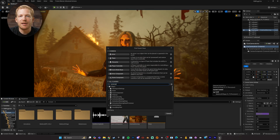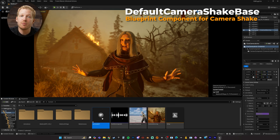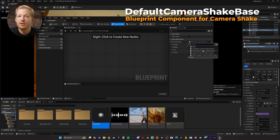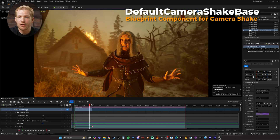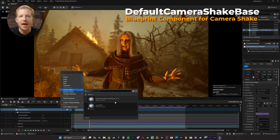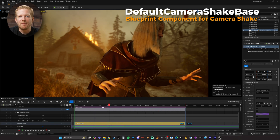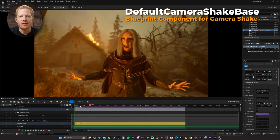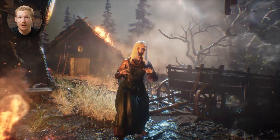I also added some handheld camera shake, which you can do by creating a camera shake based blueprint component. In here, you can change these parameters to change how the camera moves and how intensely. Set the duration to minus one to make it generate a continuous shake without stopping. You can then add it to your camera in the sequencer and drag it out for the length of your timeline. I ended up changing these settings as I went, so here are the ones I used to get my camera to move how it does in the final animation.